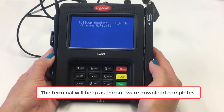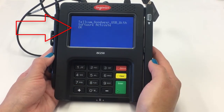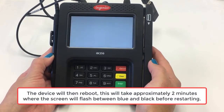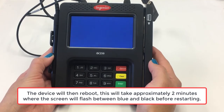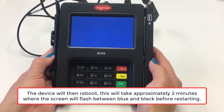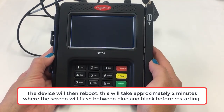The terminal will beep as the software download completes. Then you will see Software Activate OK displayed on the screen. The device will then reboot. This will take approximately 2 minutes where the screen will flash between blue and black before restarting the terminal.